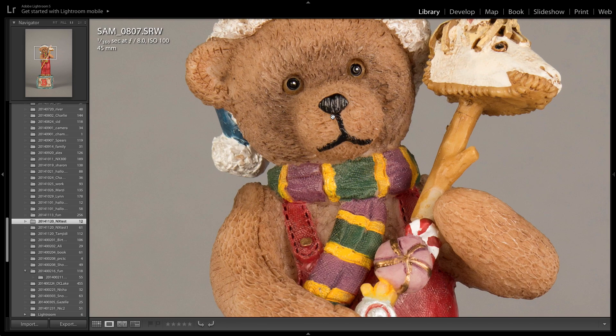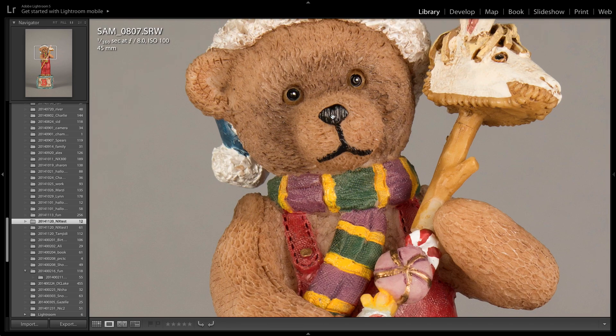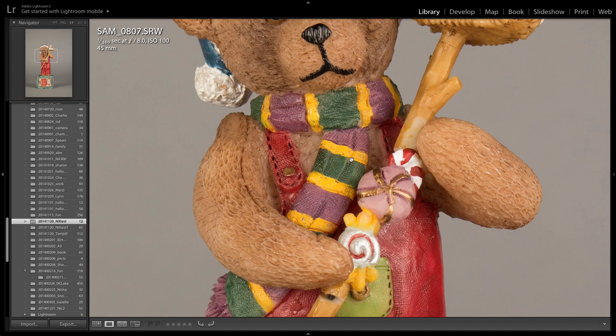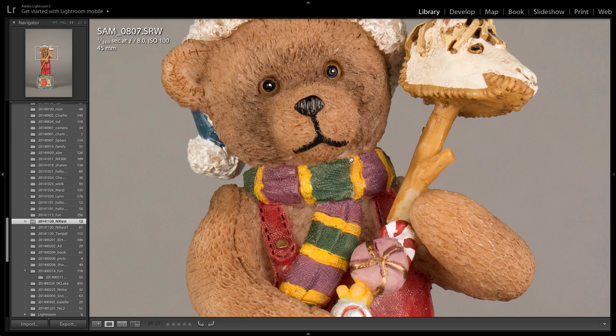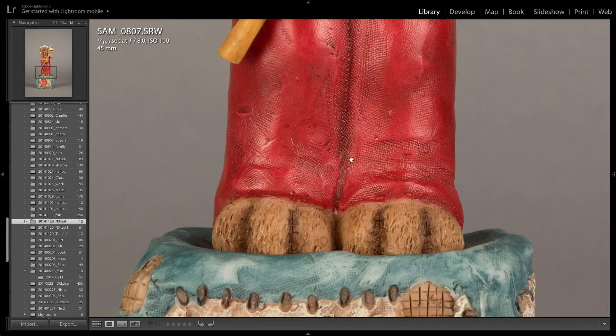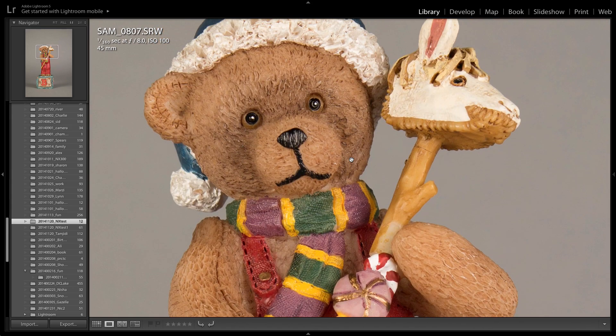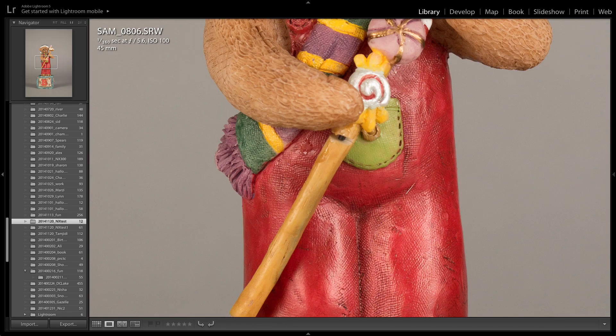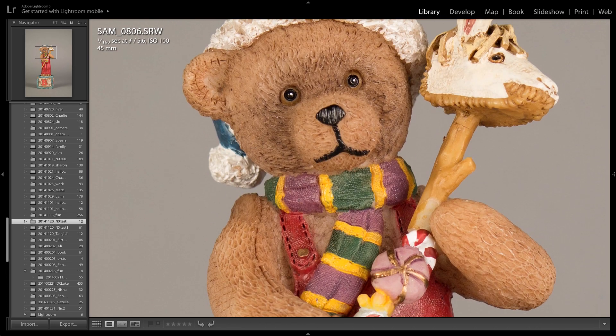F/8 — I think I'm losing the image. I'm not getting that nice sharpness anymore. I can see more detail in the hat, more in focus, but I definitely like f/5.6 better. It's still a great image with a lot of detail, but let's go back — I like the f/5.6 one more.